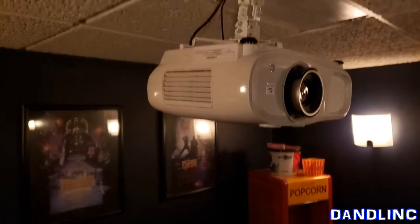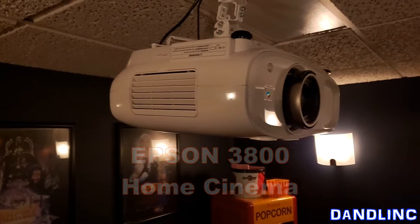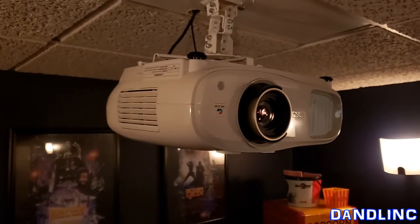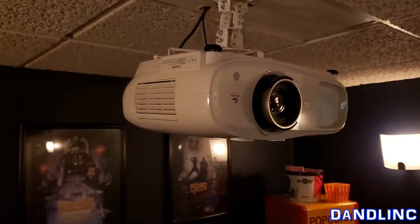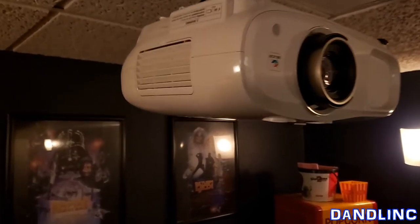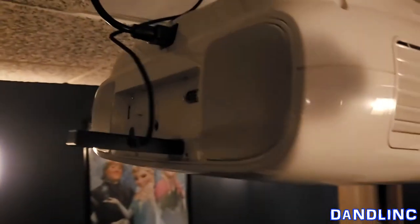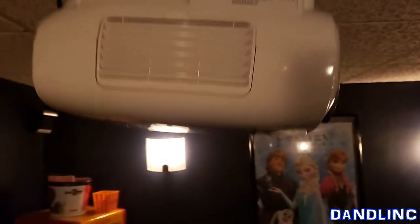This is a new Epson Home Cinema 3800 and we love it. I haven't just put it up yesterday — we've had it in use for about a month and I really enjoy the capability of it. Let's talk a little bit about it and I'll do a walk-around and show you some of the neat things on it, and we'll actually plug it in and show you how bright it is.